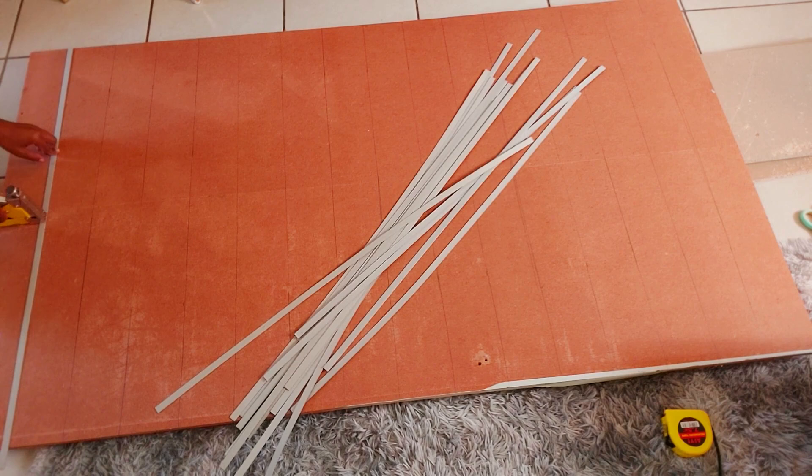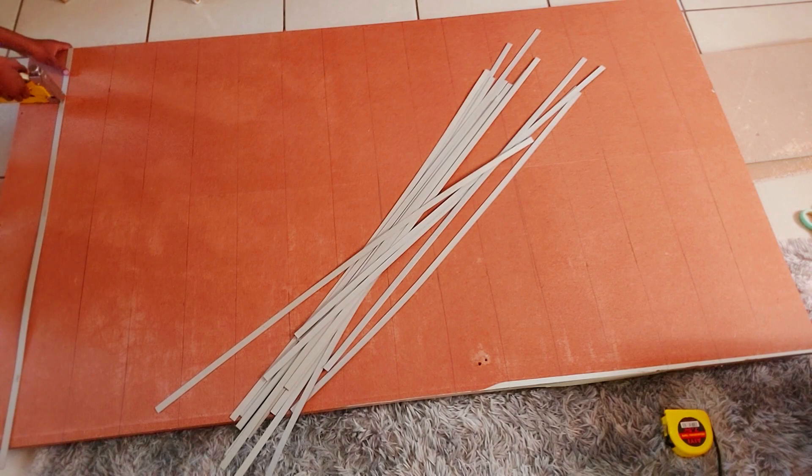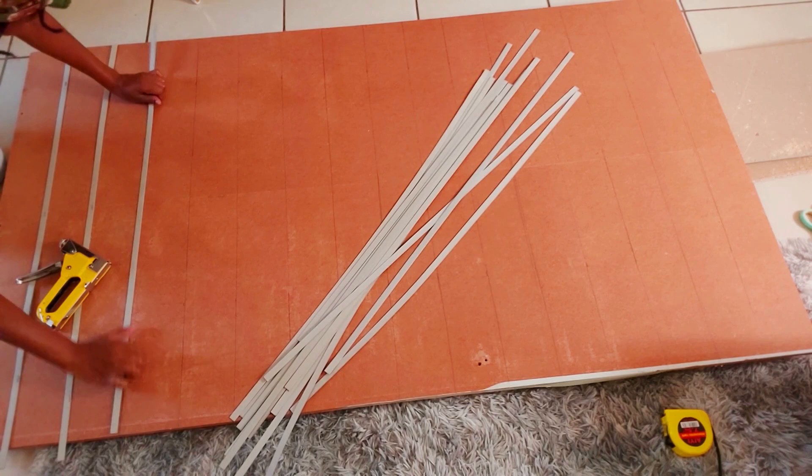I'm just stapling down the cardboard strips onto the line. These strips will help make the channel straight and give it a nice and crisp look. I got the strips from Mr. Tube Fabric Center for about 50 cents per cardboard strip. You must make sure you cut the excess strips so that they are the same height as your board.